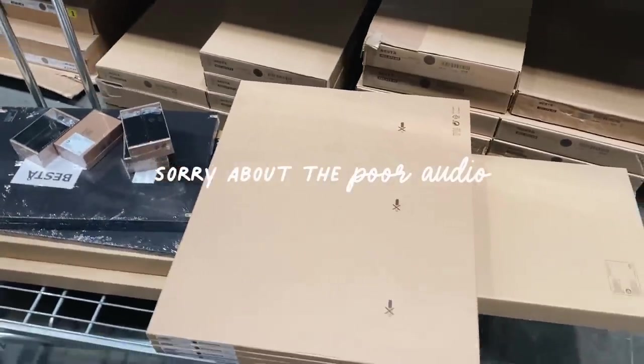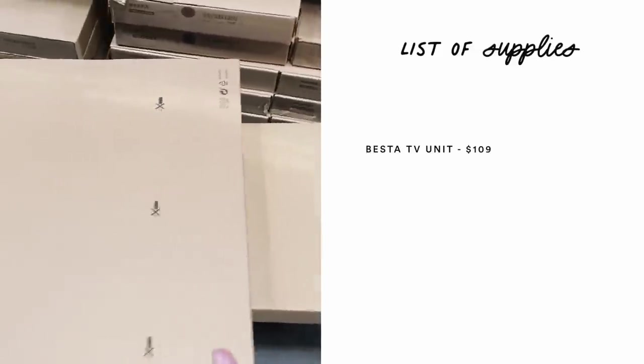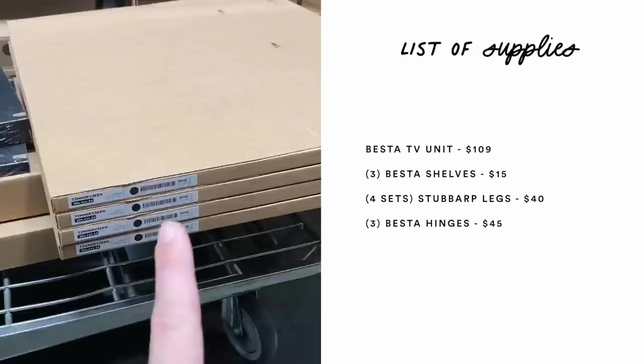I rushed over to IKEA's website knowing I could find a base — like a media console or buffet — that I could craft into what I wanted. So let's head over to IKEA right now. I'm at IKEA and I just picked up all the pieces I need for the media console. It was kind of a build-your-own system, so I got the TV unit base, three internal shelves, four leg sets for the bottom, and the hinges. I'll put all the pieces on screen for you guys.